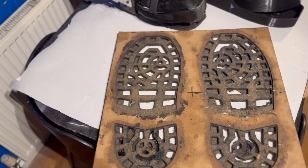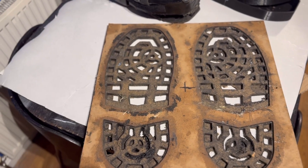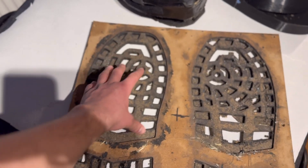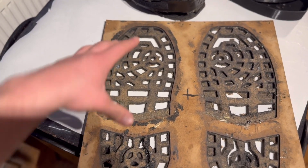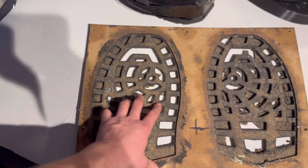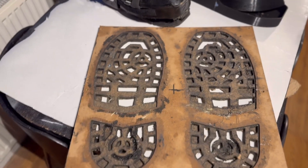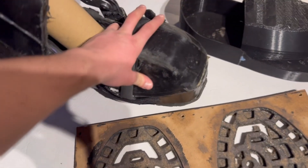Coming back to the treads — something that became immediately apparent was how monstrously heavy the rubber became with deep treads on these big soles. I didn't realize how much they were going to weigh. With the high-abrasion rubber resin plus the Kevlar and carbon fiber, they ended up weighing about 500 grams each, which is obviously way too much. Hence why I made smaller ones when modifying the prototype, and I'll be trying to make even smaller ones with shallower treads to reduce the weight.